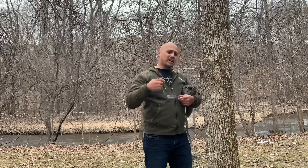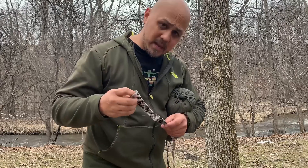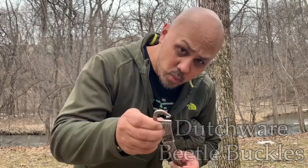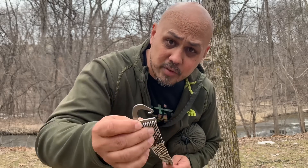Walk up to the tree and about head height is where I'm going to put the first strap. These particular straps are made by Dutch Wear Gear — it's a Dyneema webbing with a sewn-on Dutch buckle. Simple, no moving parts, stays on there forever.